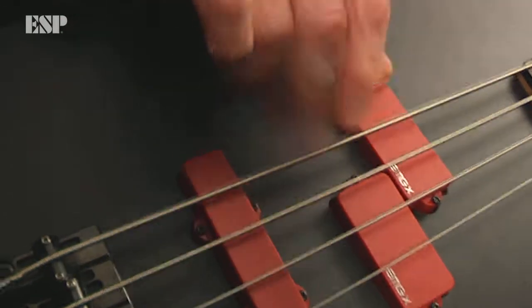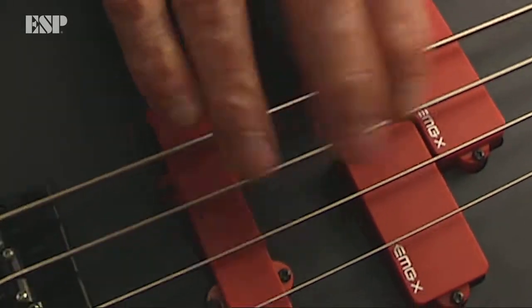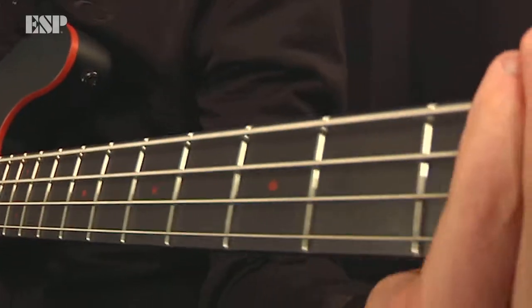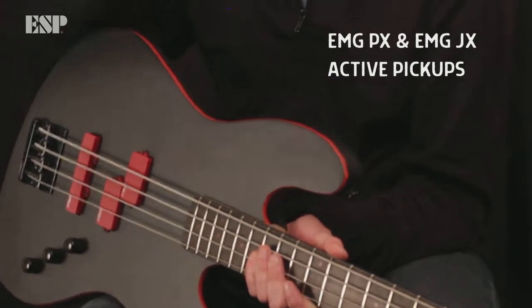These EMG Xs — the pickups — I love them because there's a combination vibe from them. It's a sound that's almost like active and passive together. You'll hear it when you play them, and that's why I love them so much. It gives you a nice little combination of both active and passive.